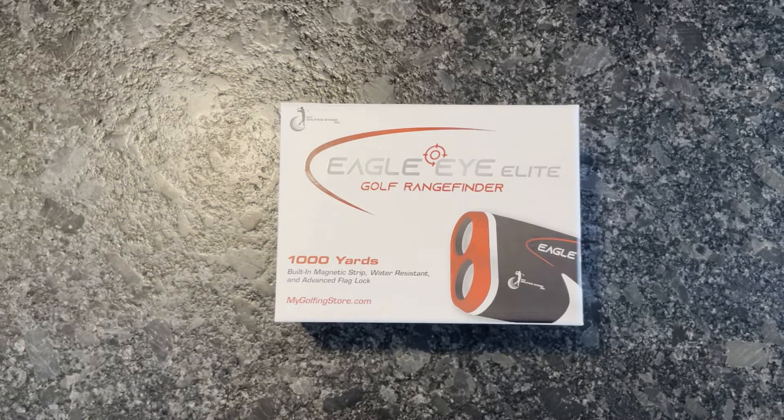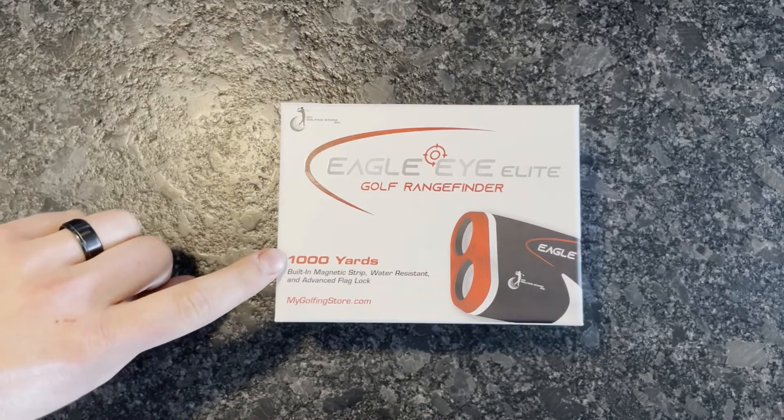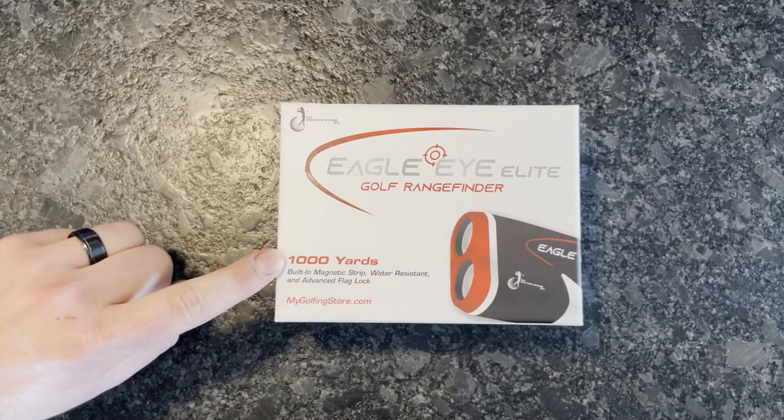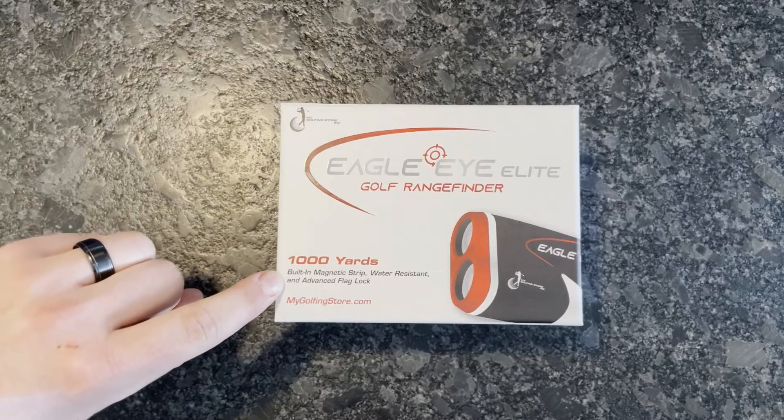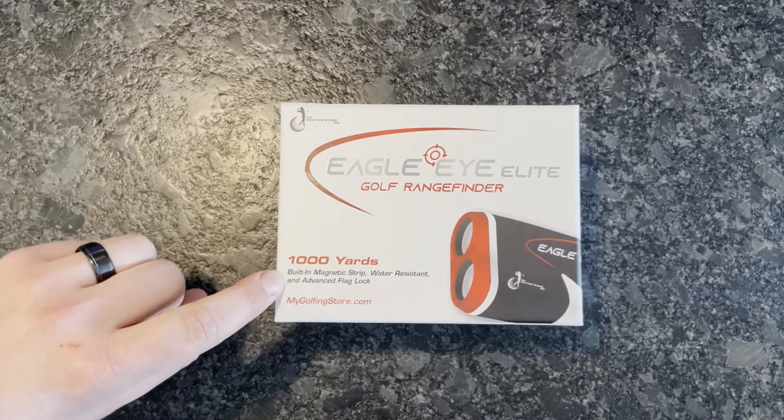The Eagle Eye Elite Golf Range Finder is the newest product from MyGolfingStore.com. At first you'll notice its clean, sleek packaging and a few product highlights noted on the front. It has a thousand yards of range, a built-in magnetic strip, it's water resistant, and has advanced flag lock technology.